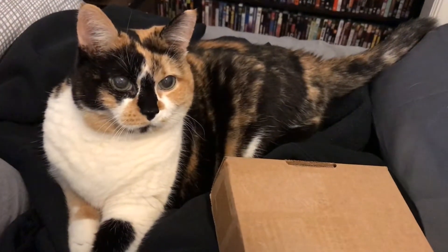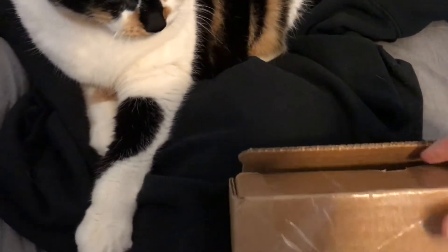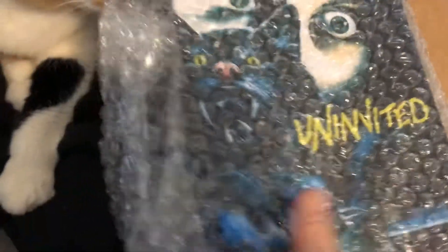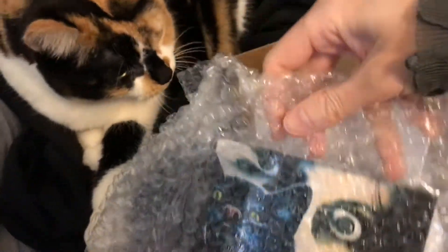Hi guys and girls, how are you all doing today? Got a very special unboxing video, and I thought maybe I'll get a little bit of help with this one. So I got a little chunky monkey here ready to do an unboxing video with me, and I'm gonna be doing it one-handed today, which is never a good idea. Let's see how it goes — you will understand why Chunk is here helping me out momentarily.